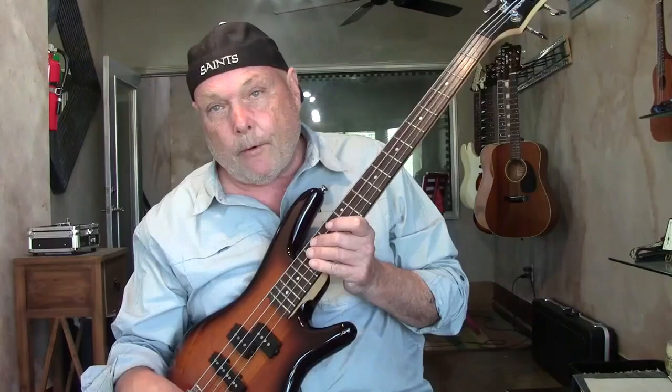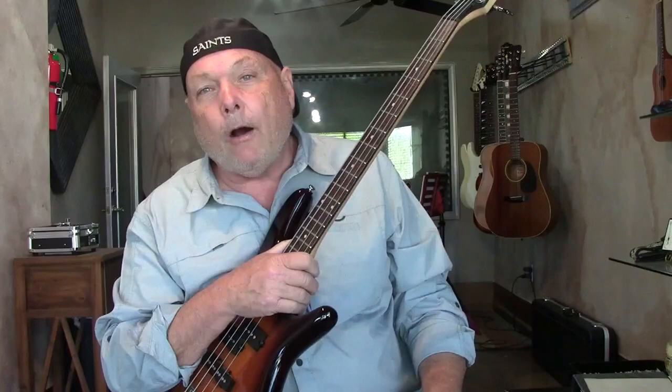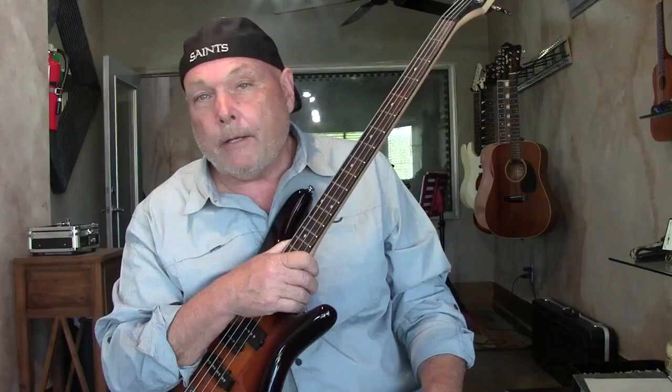I'm a bass player — I have four basses. I've had Fender Precisions and all that kind of stuff, but I always liked short scale basses. So I ended up getting myself a Fender Mustang and also a Hoffner Beatle bass.